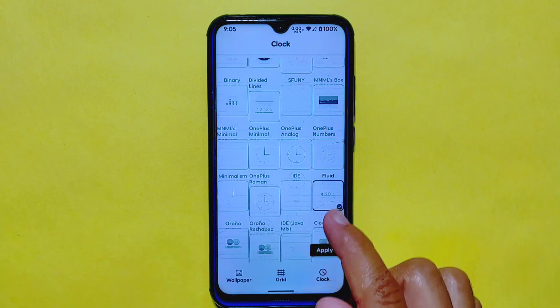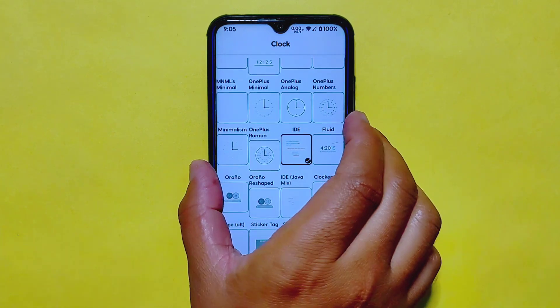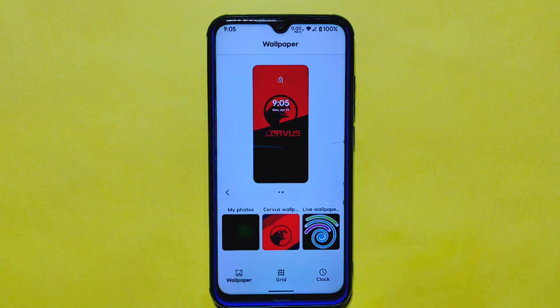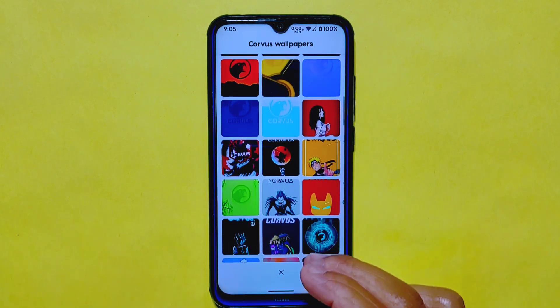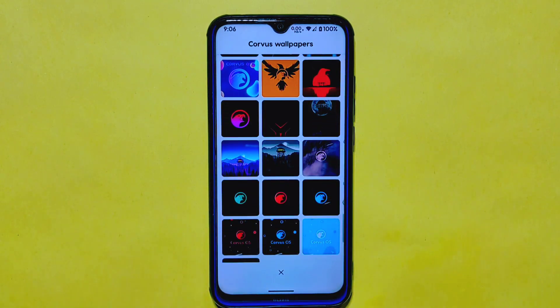One of the standout features in this section is the clock section, where you can choose from a whopping 27 different clock styles to display on your lock screen. It adds a touch of personalization to your device and looks really impressive. And don't forget about the 106 different CurvasOS wallpapers you get to choose from — a great way to freshen up the look of your device whenever you feel like it.